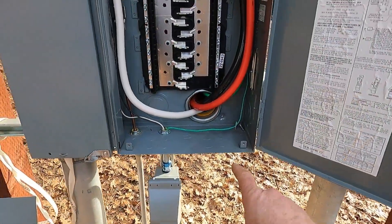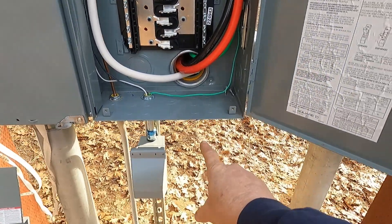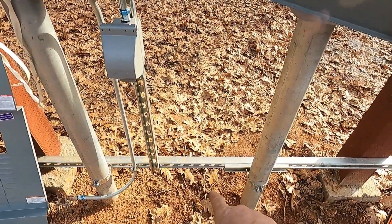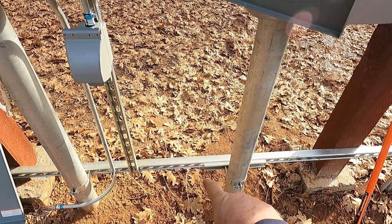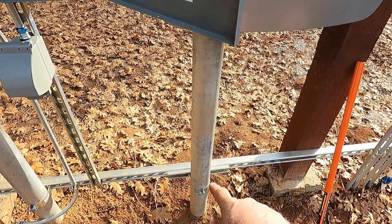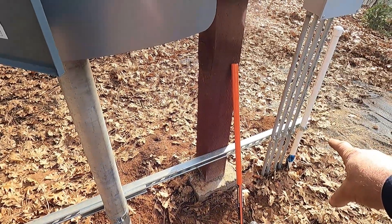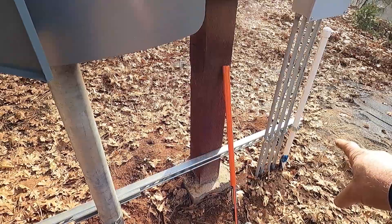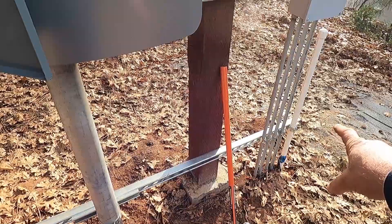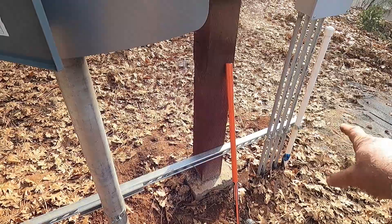The plan is to come out of this knockout here, go down just past the crossbar there, 90 degrees, and it'll pass right behind this main conduit. Cross out, and the ground rod will be out over here, beyond all the communications and TV conduits and water, which will make it six feet away from the other ground rod.